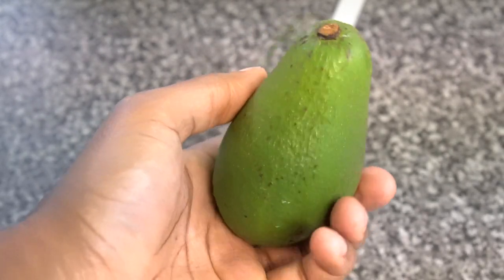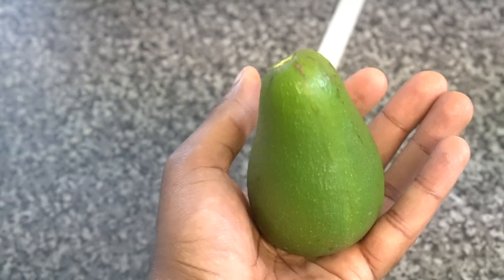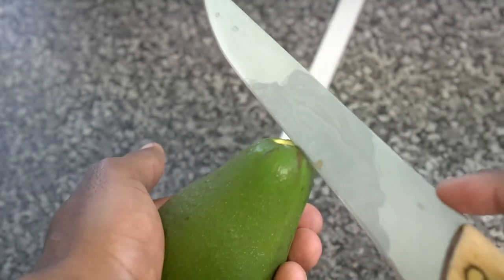This is how you open up an avocado without injuring yourself. So you've got your avocado here. Hold it in your hand like this. You take your knife and you cut like so.